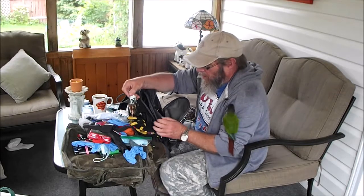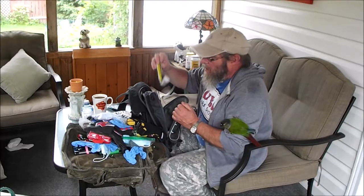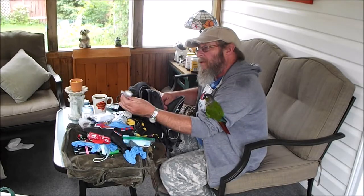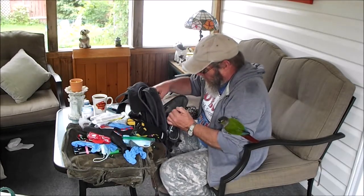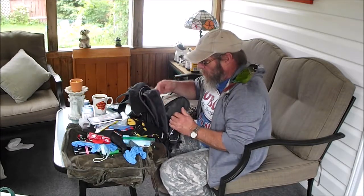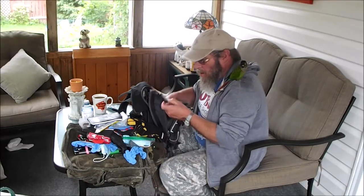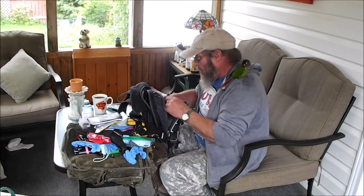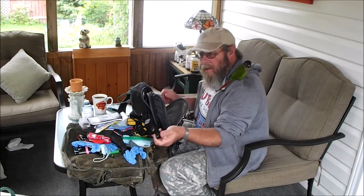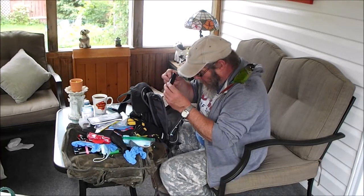These are my extra keys that I keep in here — easy to stay organized. Snap lights. A pen, a book and a pen — 2019, but who cares. A little flashlight that wore the battery out because it has a switch that goes off by itself. This little USB charger that takes 18650s.